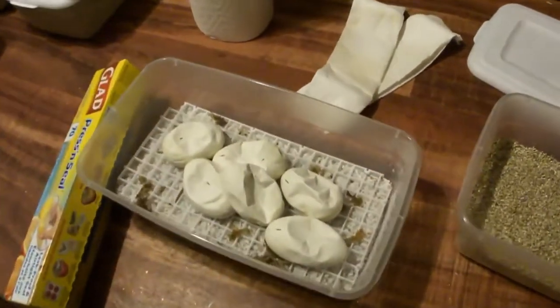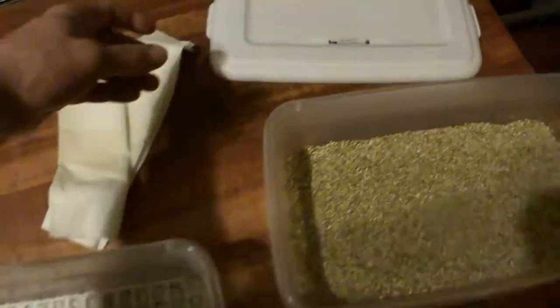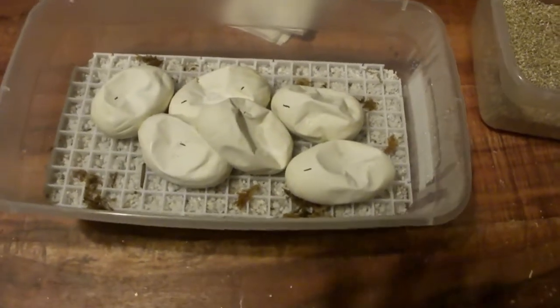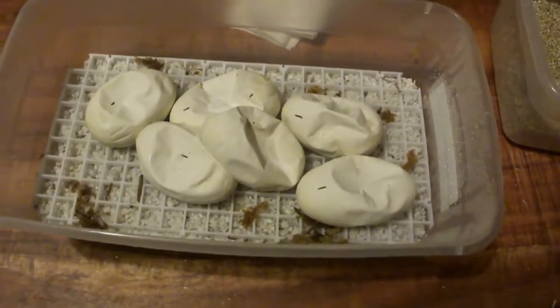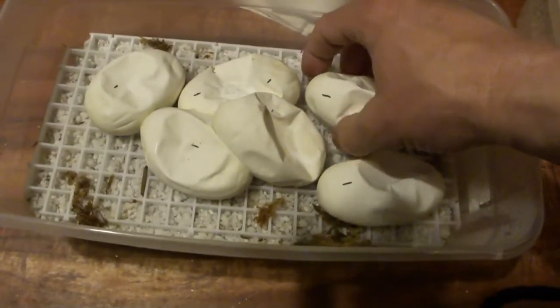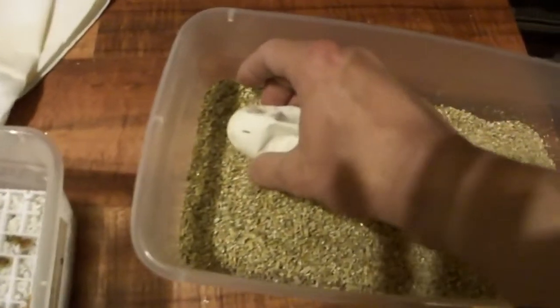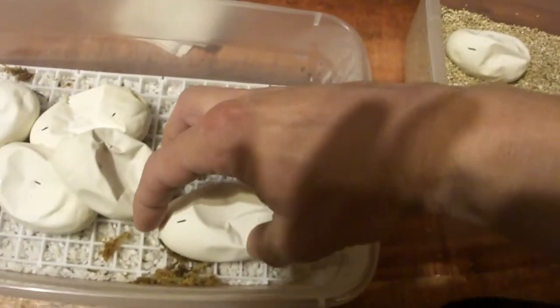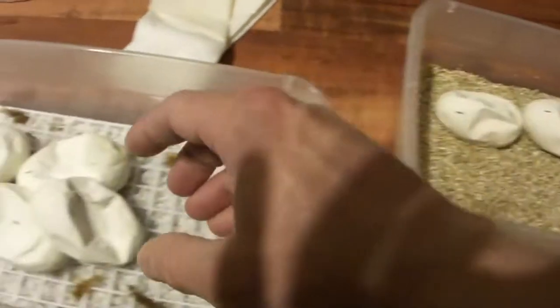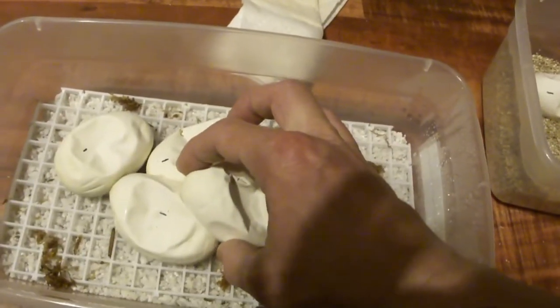Look at these eggs — these are supposed to hatch on the 29th of May and it's the 19th today, so still 10 days. Again with these, they're a bit more dimpled than I'd like to see. I think they just got too dry early on in the incubation.